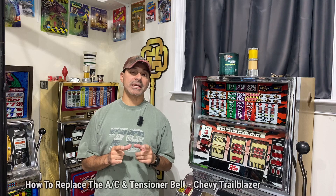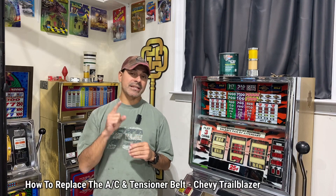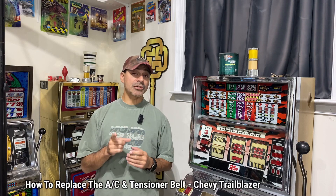Welcome to Andy's Garage. I'm Andy Phillips. Today I'm going to be replacing the air conditioner and tensioner belt on a Chevy Trailblazer with the 5.3 liter V8. If you have any vehicles that utilize the GM 5.3 liter V8, whether it's a truck, SUV, or whatever, the same process should be pretty much the same.